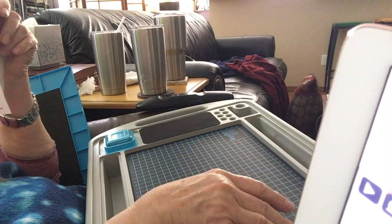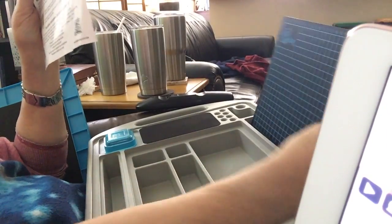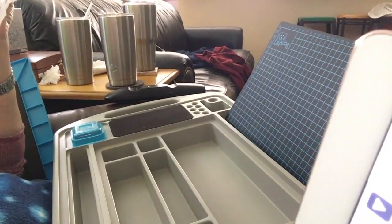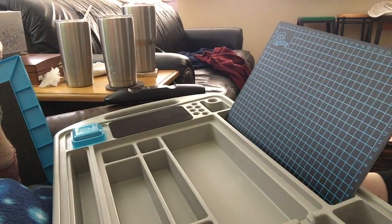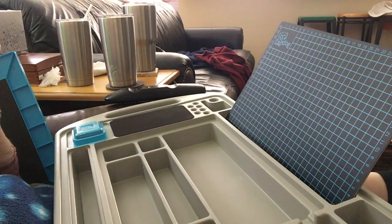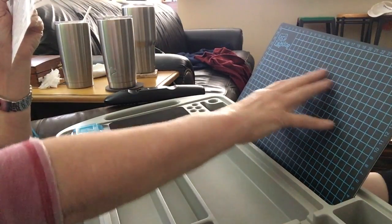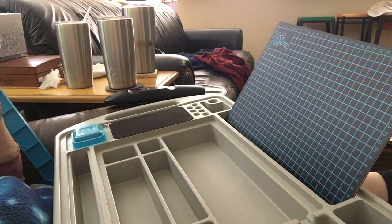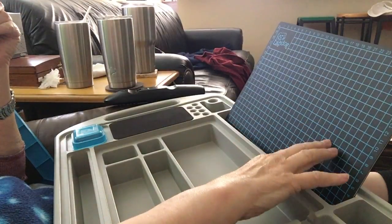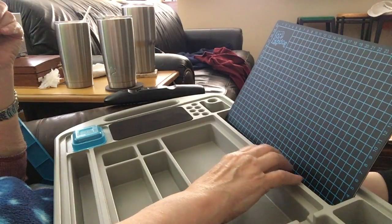This can also stand up in either of the two long compartments — here or back here. So if you put it here and you've got instructions or a picture or something like that, it's a support to hold up some kind of paper or magazine. And you can also put your iPad or tablet in this slot.